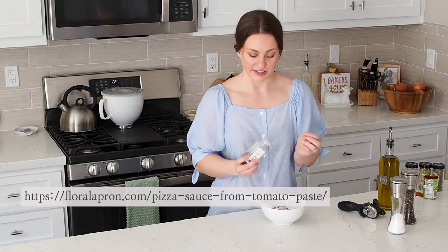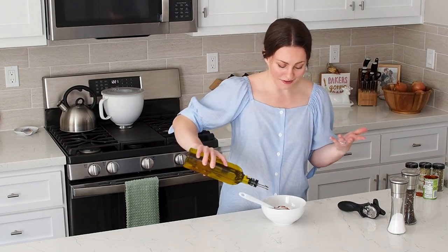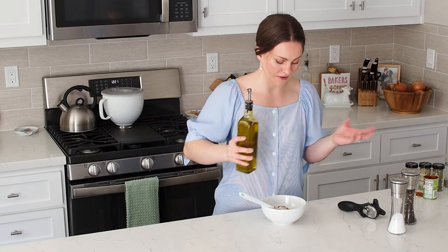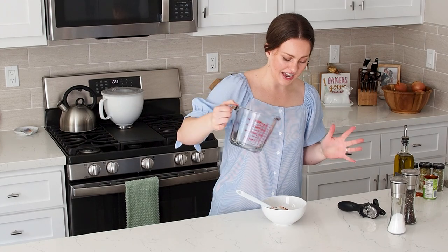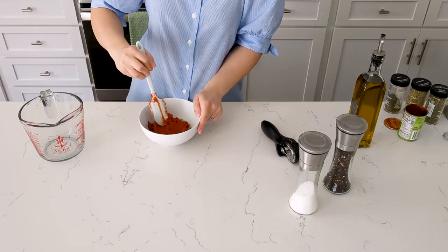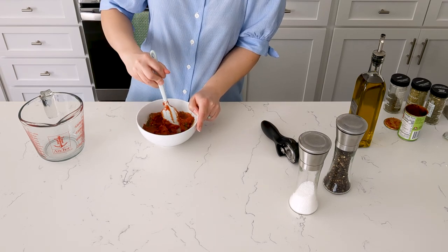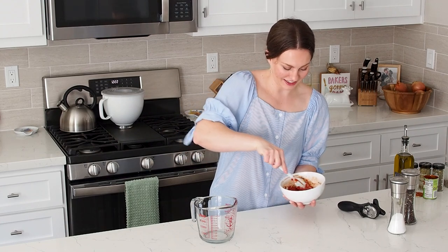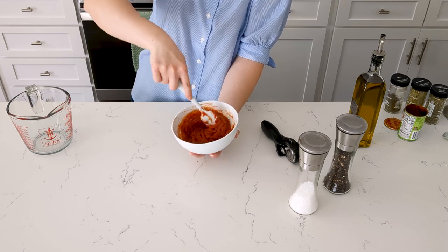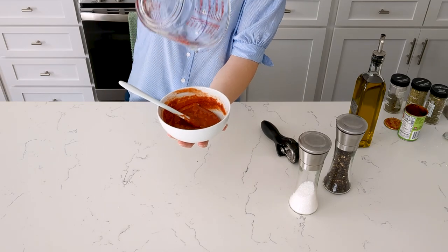Most of the flavor is coming from the tomato paste, but just a little something extra. I like to add water a splash at a time — it makes it a lot easier than doing it all at once because it gets a little bit splashy. And I like this shirt and I would rather not ruin it on its first time out. I have actual measurements for this in the recipe in case you don't want to play around like this.